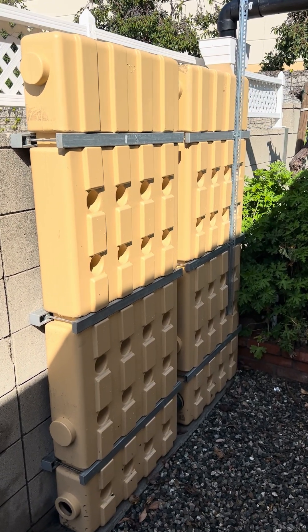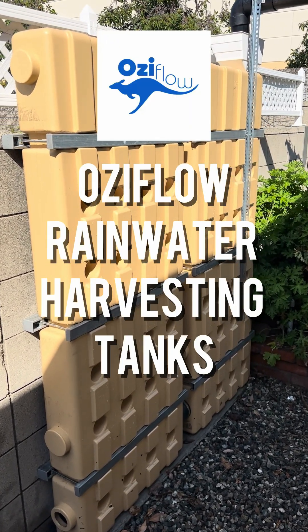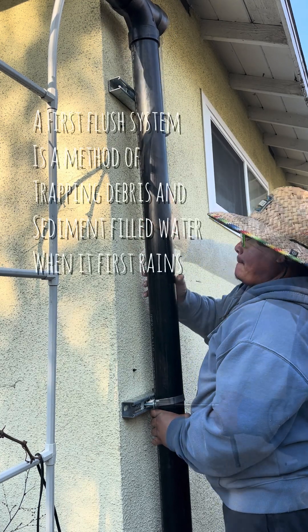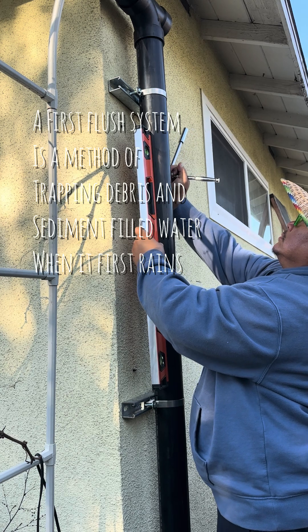Last season I showed you how I installed my Ossiflow rain harvesting tanks, and today I'm excited to share with you the construction of my first flush system, which will divert clean water to my rain harvesting tanks.